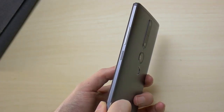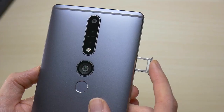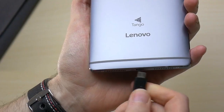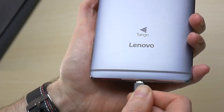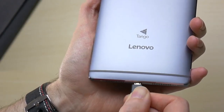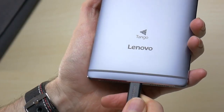On the right is the volume rocker and the power button, while on the left is the nano-SIM and microSD card slot that supports up to 128GB. Sadly, on a phone using the brand new Tango technology, Lenovo decided to use the old microUSB standard — something I can't wait to be phased out so we can all move on to the far superior USB-C.